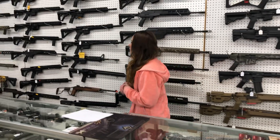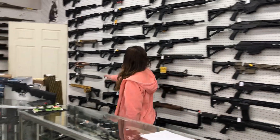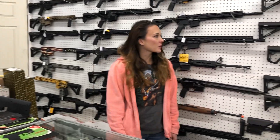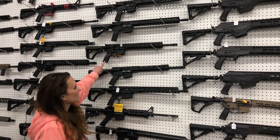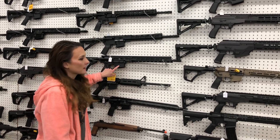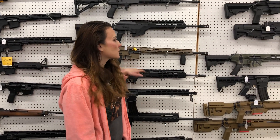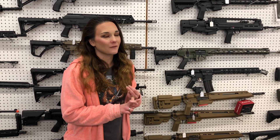We have ARs aplenty, y'all. We've got Black Rain — the American flag, the gray, the Godston flag. I've also got the We the People somewhere on the wall. I've got Daniel Defense in 556 and in 308 — the DD5 in 308, V7 Pros. I've got IWI Galils in 308, 545, and in 556.